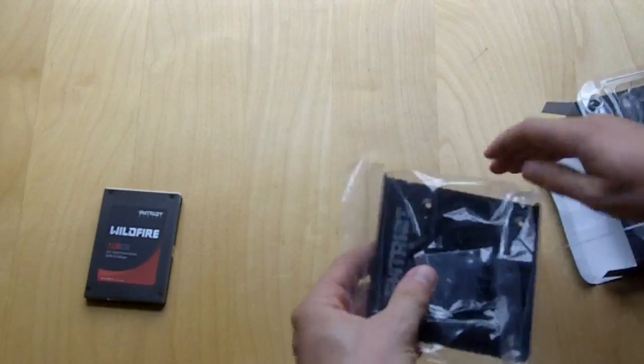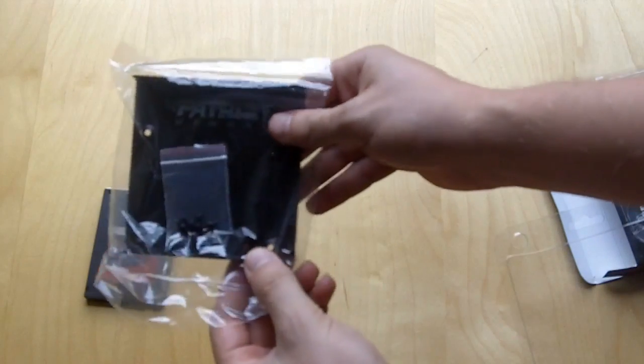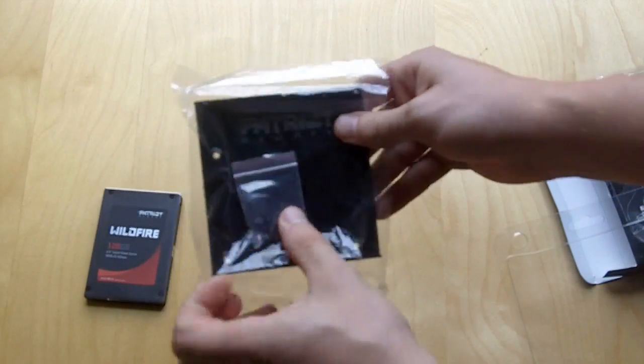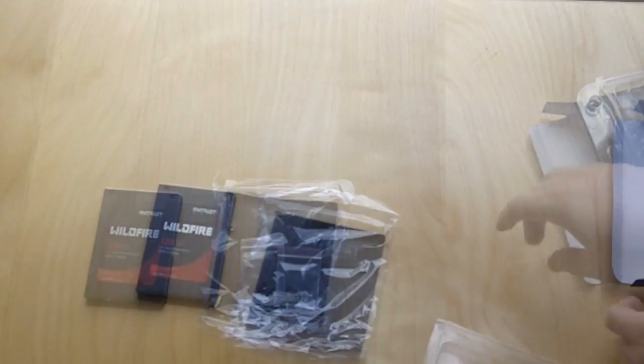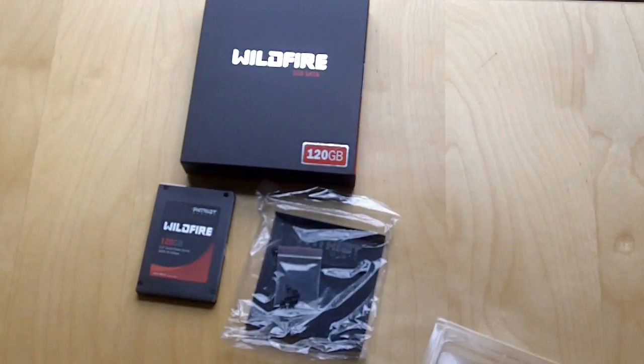As far as accessories go, you have your two-and-a-half-inch adapter that will go inside your case, and mounting screws. That's everything that comes with the Patriot Wildfire drive. Stay tuned for our review.